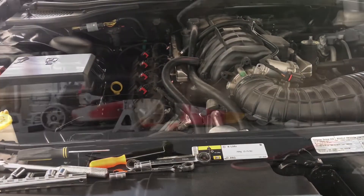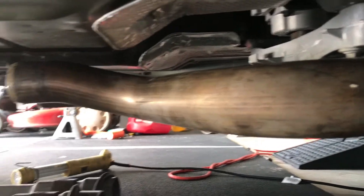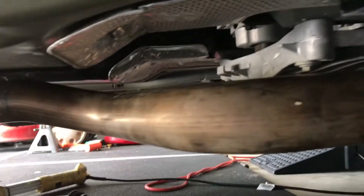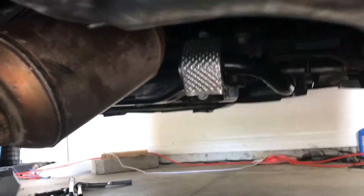We're going to go under the car. So now we're having an under view of the car. I still have to put the cat-back on it — that'll be tomorrow. Here's the stock SRT8 mids. You can see the SRT8 clamshell up there.